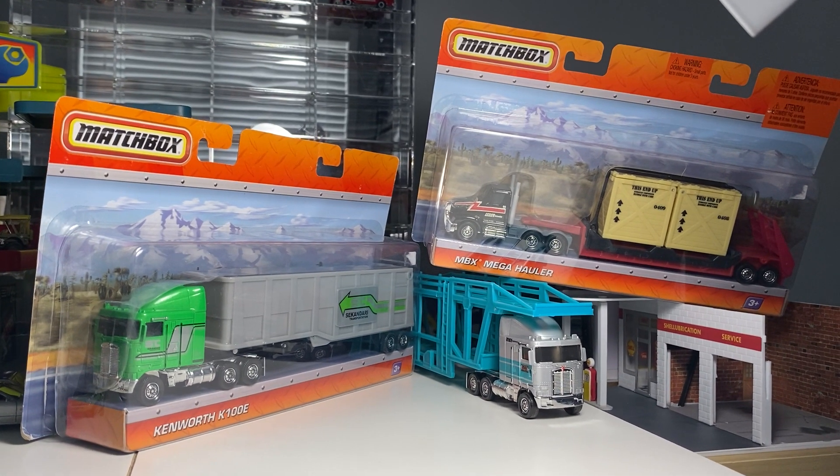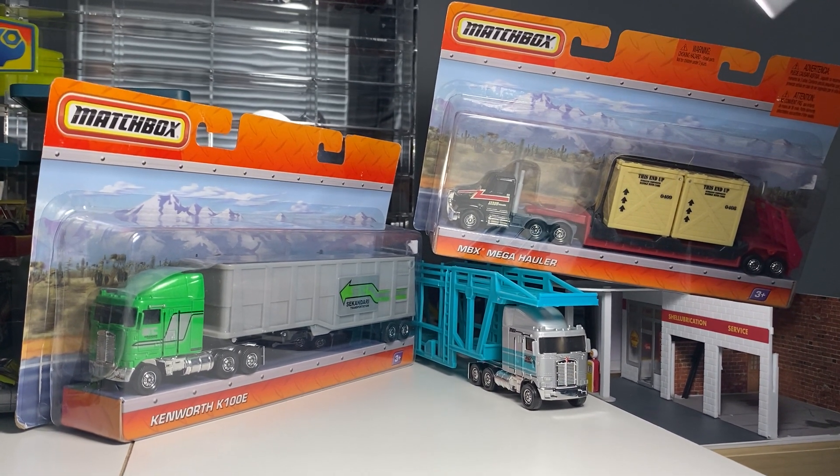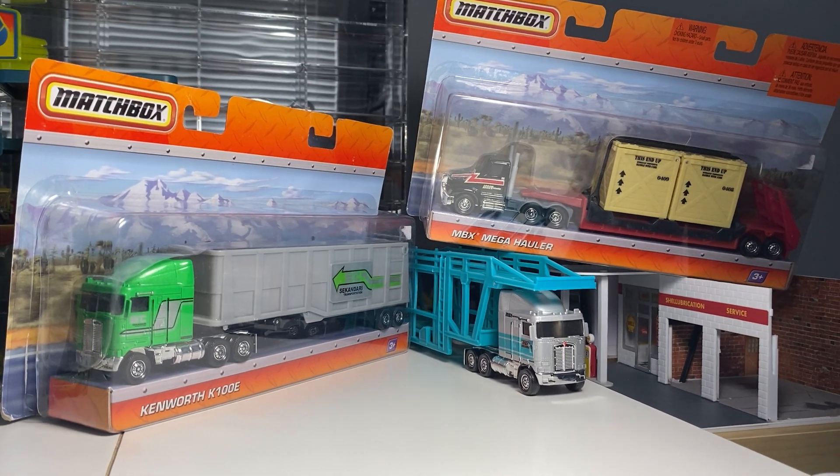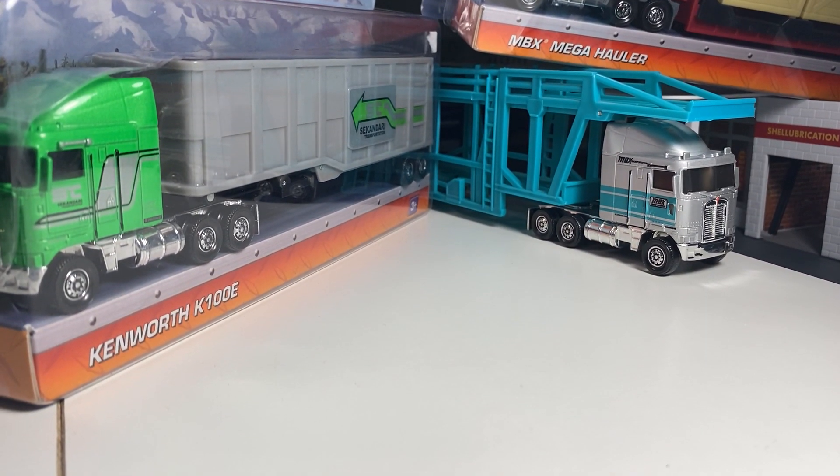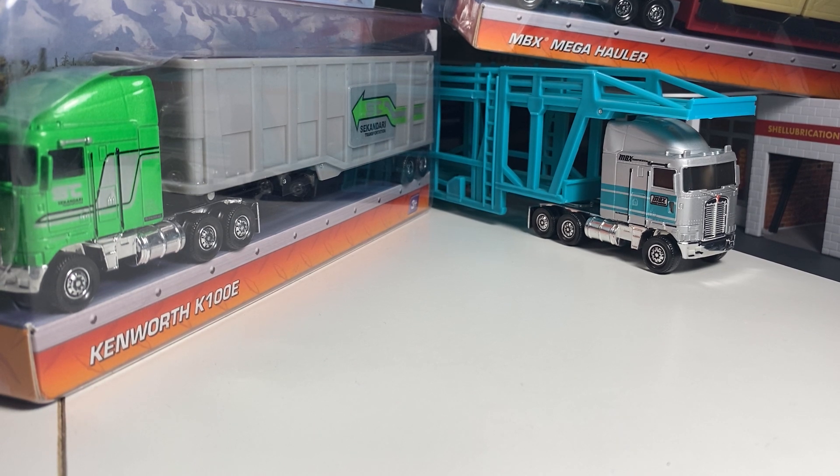Hey everyone, it's ADS Diecast here with another video. Today we're going to be looking at Matchbox Convoys slash Big Rigs. And as you can see, we have some very cool pieces to look at here. Some very tricky stuff to find, all vintage, older Matchbox stuff. Pretty cool.